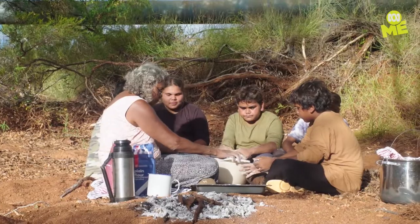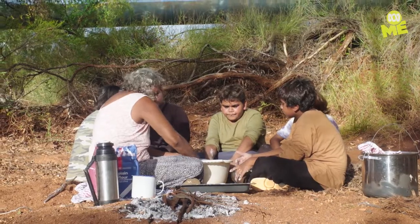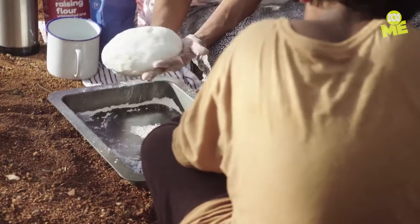How did old people used to make damper before flour? My grandmother used to tell me they used to get a seed from like a spinifex and grind it. It's what they did.